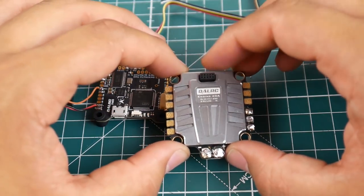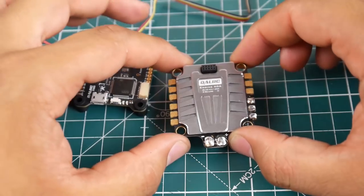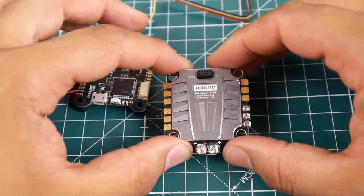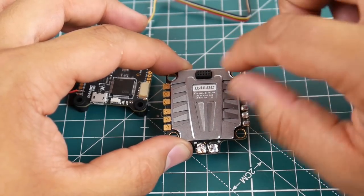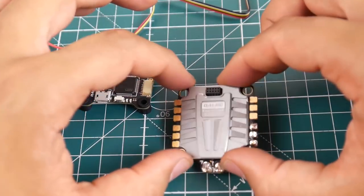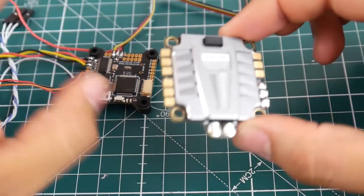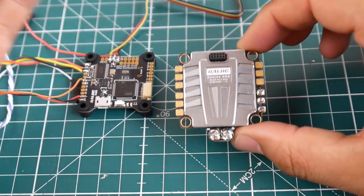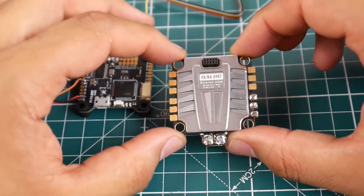This is the second best 4-in-1 ESC I've tested, but it could be the first depending on how you look at it. The first one is the Tico 32. However, some people are popping off the caps on that one due to the standoffs. This one is pretty compact and well-protected. Plus it's soft mounted, which is very nice, and it does have pins. So you could consider this one of the best 4-in-1 ESCs.